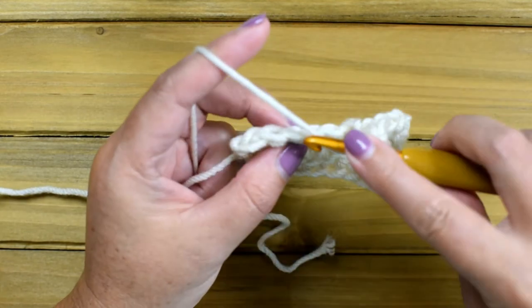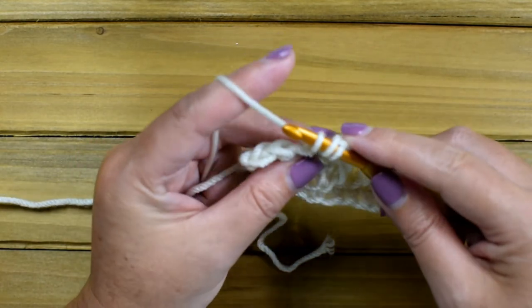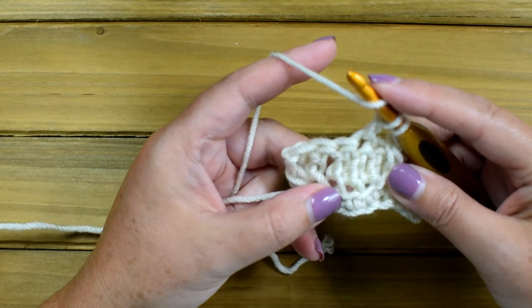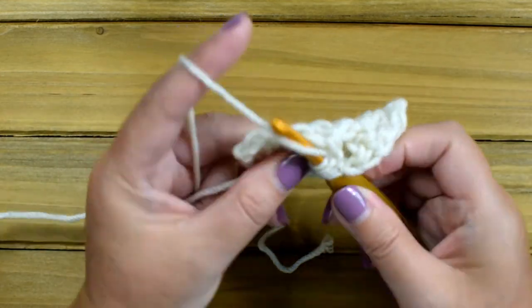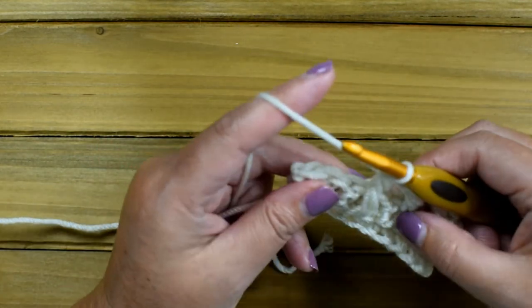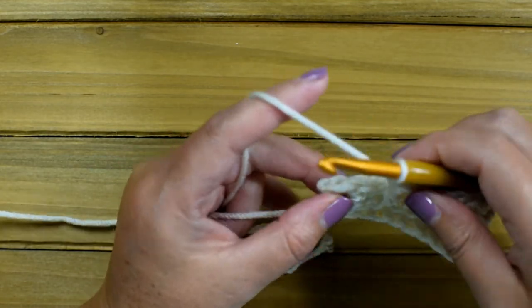Yarn over, insert your hook, yarn over and pull up a loop, yarn over pull through two, yarn over and pull through two. Yarn over, insert your hook into the front loop in the next stitch, yarn over and pull up a loop, yarn over pull through two, yarn over and pull through the last three. Chain one, skip the next stitch.